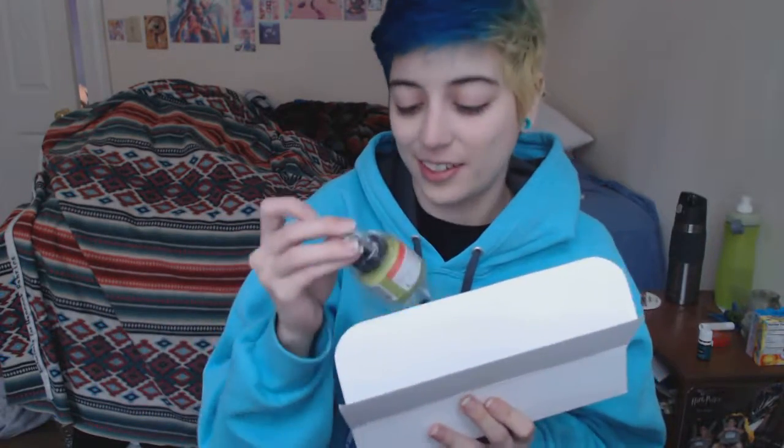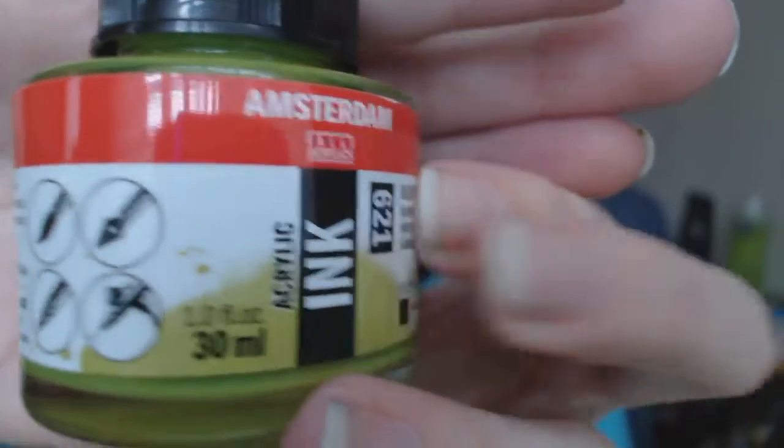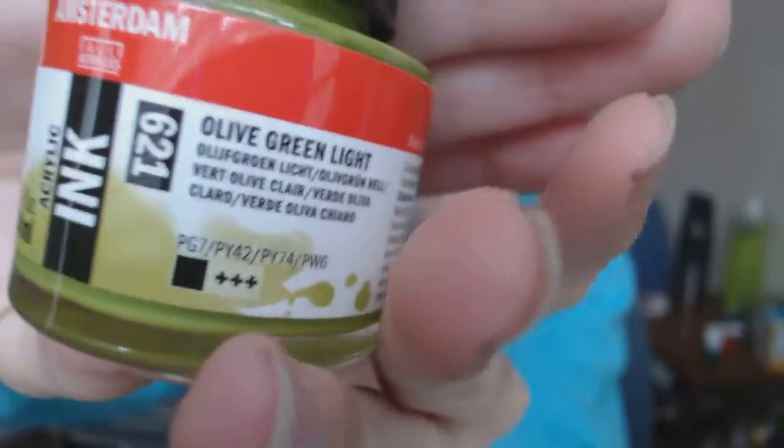Alright, so first thing I see here is Amsterdam ink. I'm gonna pull this out. I think I'm gonna show you guys the products first and then read the descriptions later on, in case people don't care about the description so much. So this is some Amsterdam acrylic ink in olive green light. It's actually really pretty. I used to not like this color like olive green, but now I think it's really very pretty.